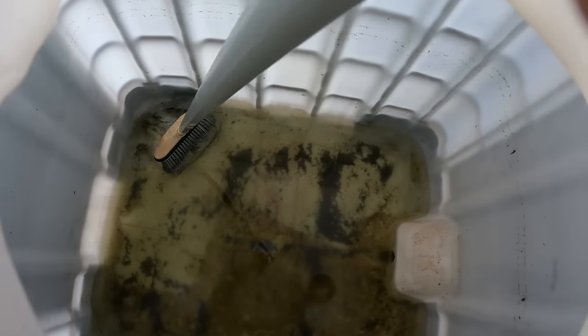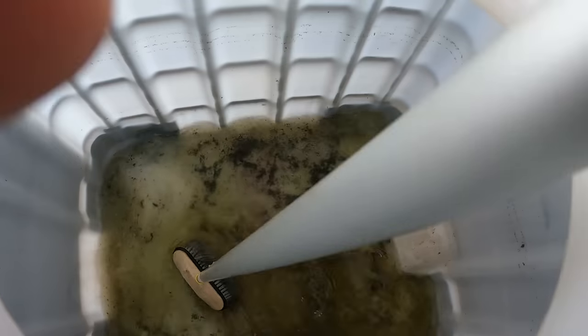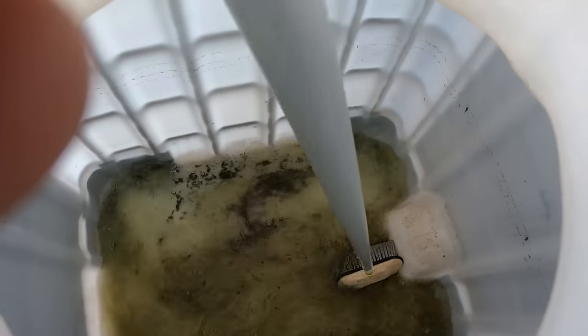I stirred it up on that side — I need to scrub this side closer to me. This is all from last summer. I'm just stirring this up. I'm gonna open the big valve and pour a little bit of bleach in here too.